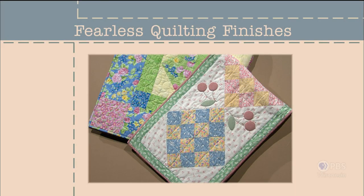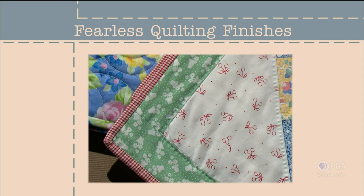Have you ever wondered why there are so many quilt tops stored in closets or sold at antique shops? The creative part of the process is piecing the top — the finishing process is not as much fun and sometimes intimidating. This program kicks off a three-part series taking a simple approach to finishing quilt projects: the borders, quilting, and binding. Whether your next project is a small table topper or a queen-size quilt, the techniques are the same. Let's start with borders — Fearless Quilting Finishes, next on Sewing with Nancy.